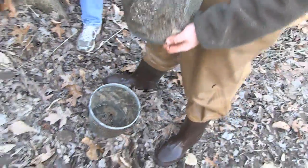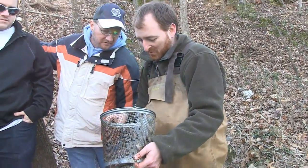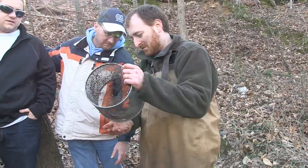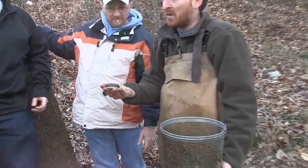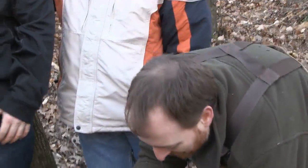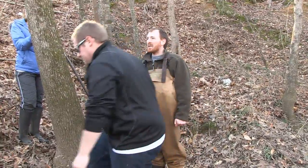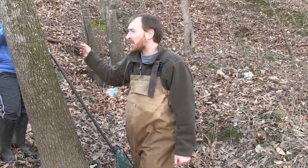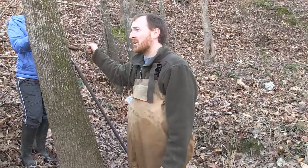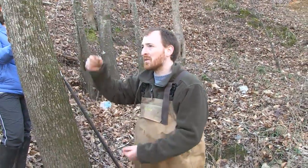Yeah, we got eels almost every time. I'm not 100% sure if that's what was stealing the bait before. They're probably a little better at getting out of the traps. We had one from the Tar River two years ago that held up the trap.